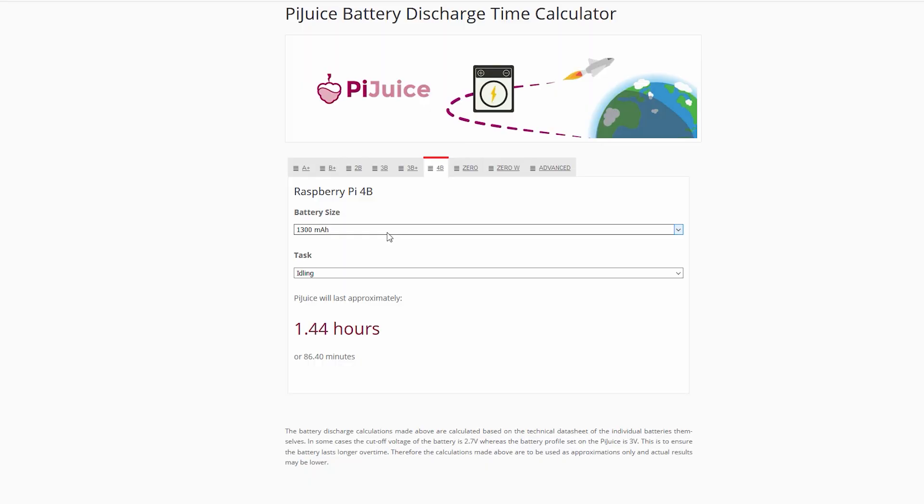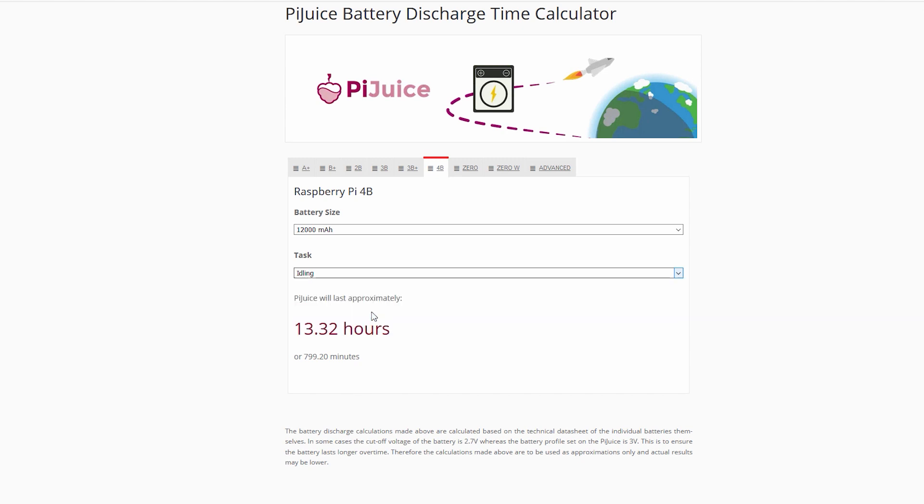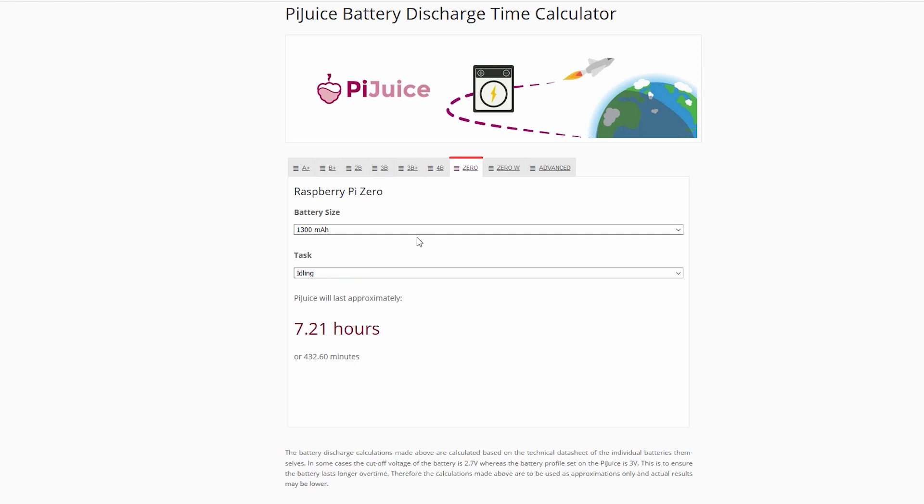It can quickly become complicated figuring out the best battery solution for you, so I'll keep it simple. The easiest and most readily understood resource I found is the official PiJuice battery discharge time calculator — link down below. This webpage will help you decide what battery to use depending on your Raspberry Pi, what it is doing, and the amount of time you require for it to function. It is a very neat application.